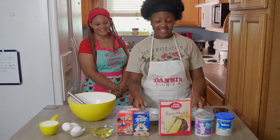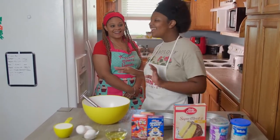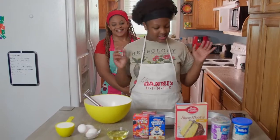Yummy! Yeah, they are really good. Okay, let's get started.